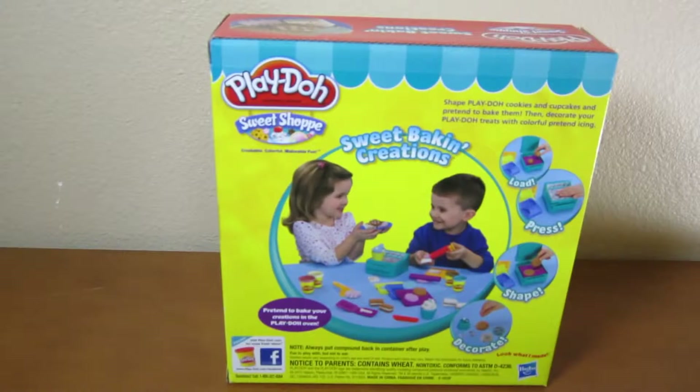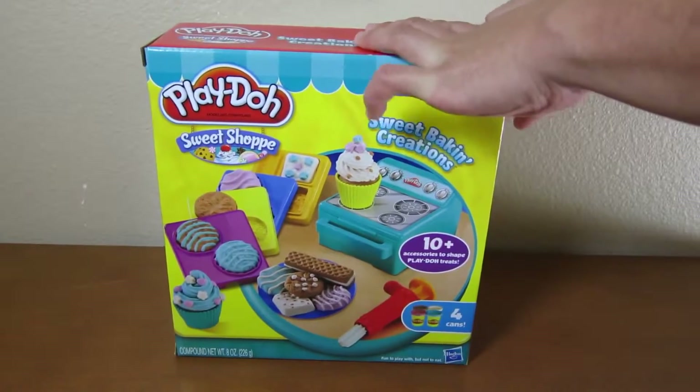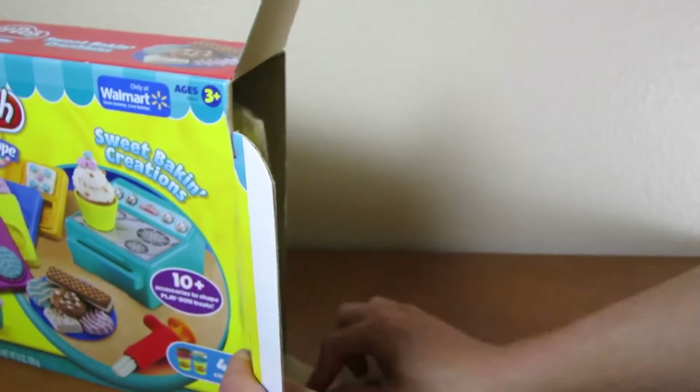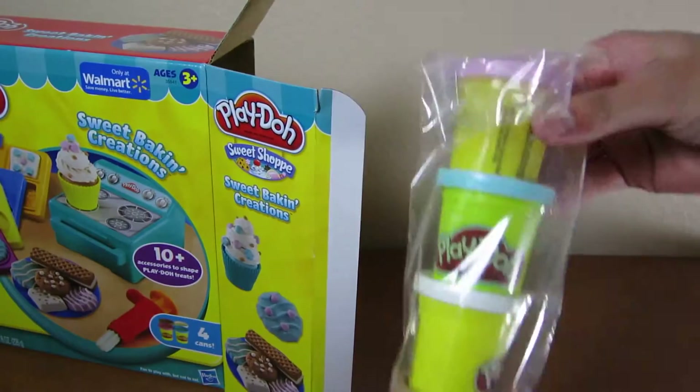So that was the front of the box and this is the back of the box. Let's see what's inside the box. Here are the four Play-Dohs that we'll be using today.